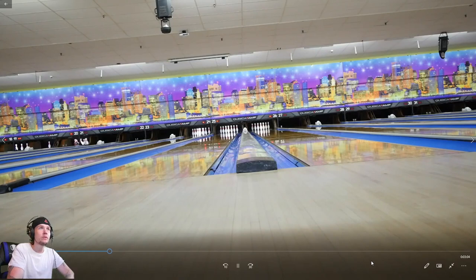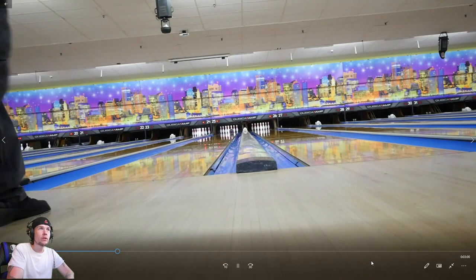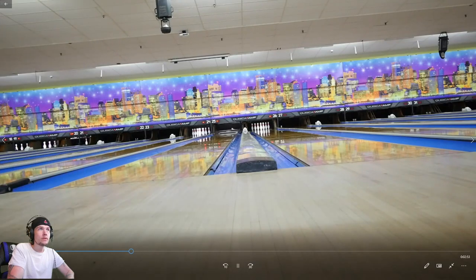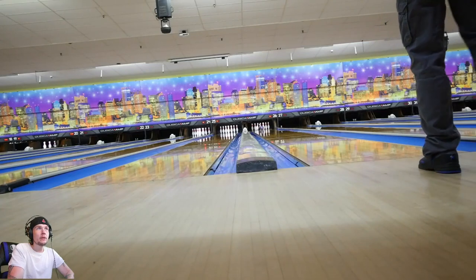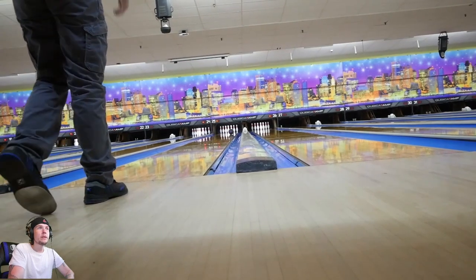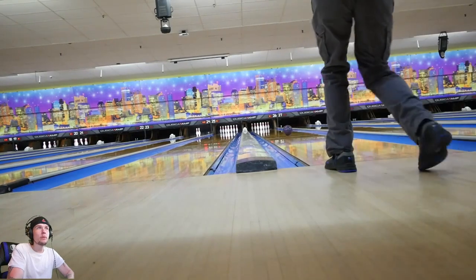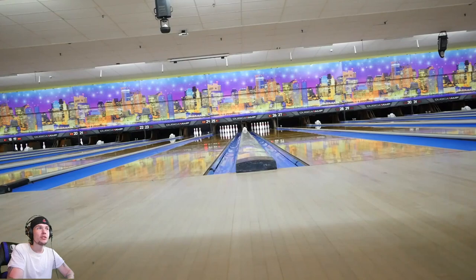Absolutely beautiful. The ball came back covered in oil, so this first game I'm basically using the ball I'm used to — throw some shots, get warmed up a little bit. Not that I'm really warmed up because I haven't bowled in like a month or two because of the COVID situation.